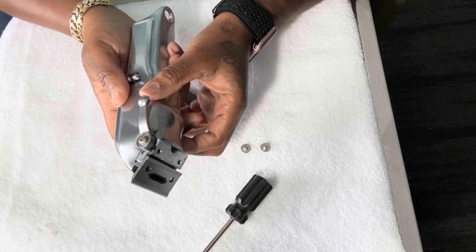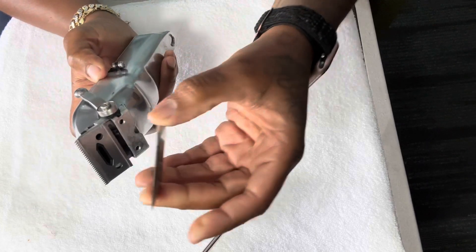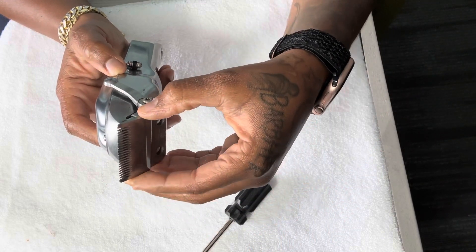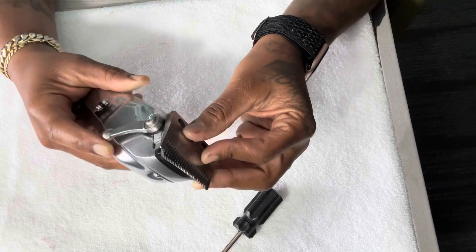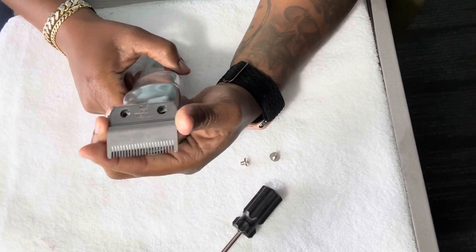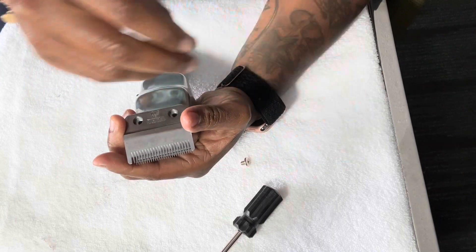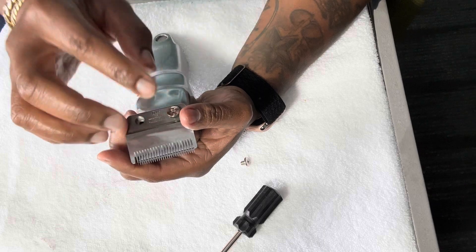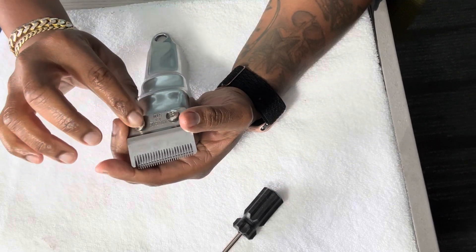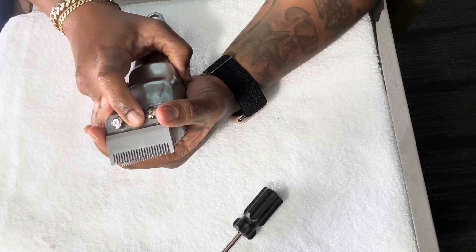We're gonna close the lever and then place our steel blade on top. Now I'm gonna put my two new screws in — just place them both in there. Those are gonna be loose for a little bit.